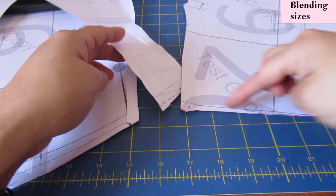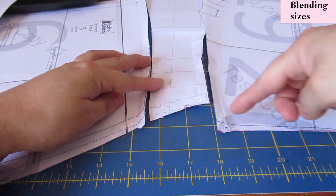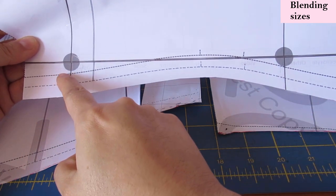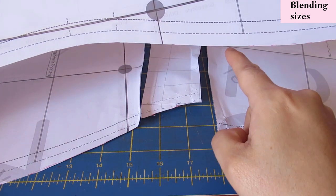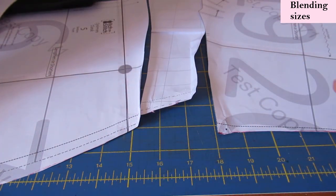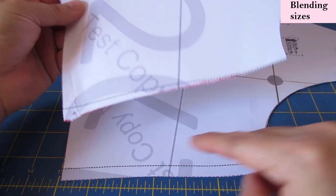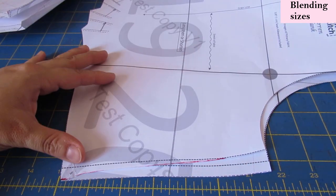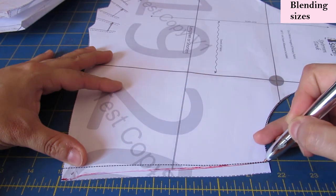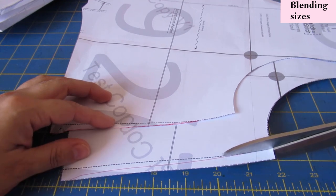The blended pattern pieces are going to make sense with the seams pressed down as well — one piece will look like it has an odd angle but that's correct. When sewn together they'll produce a nice smooth curve on the side seam. The back is just one piece so blending is much easier — just go from size 12 out to 14 then out to 16. You don't need to unite anything. Then I place the blended top front piece on top of the lining piece, align them, and copy the blended lines so the lining matches the main front shape.